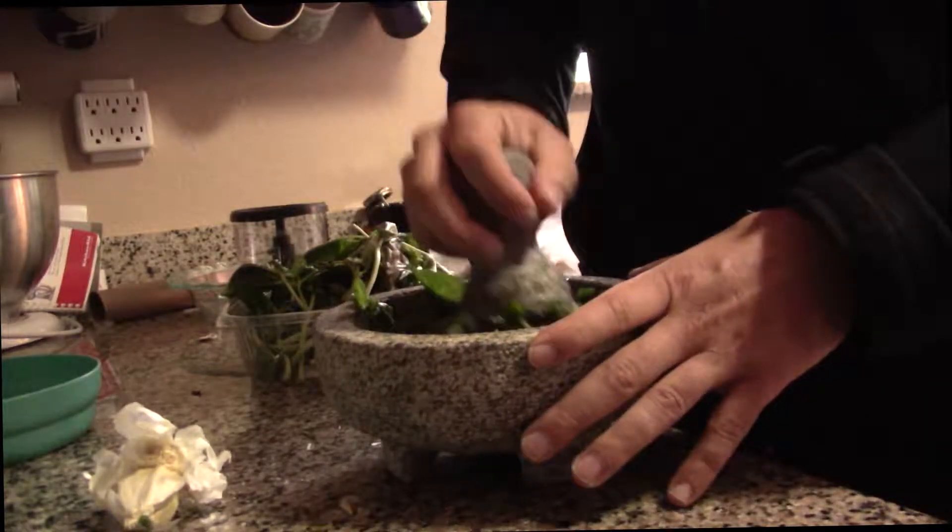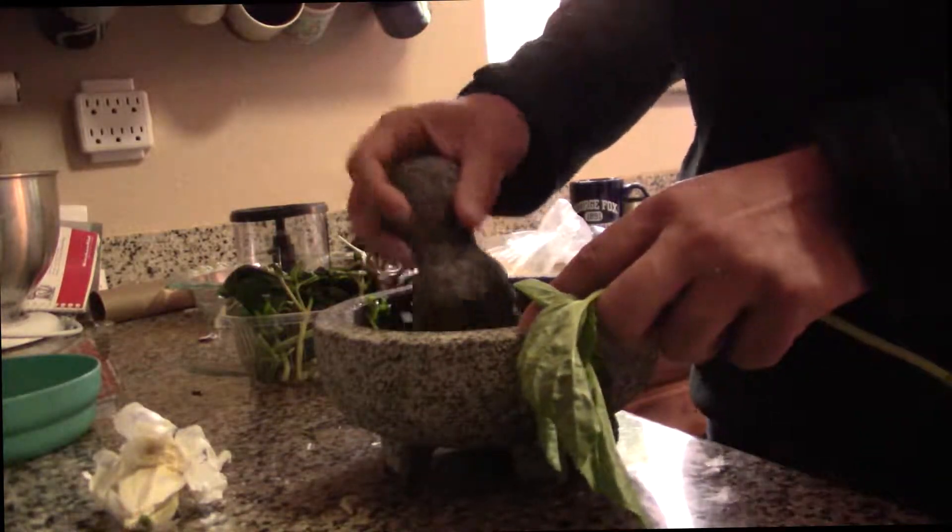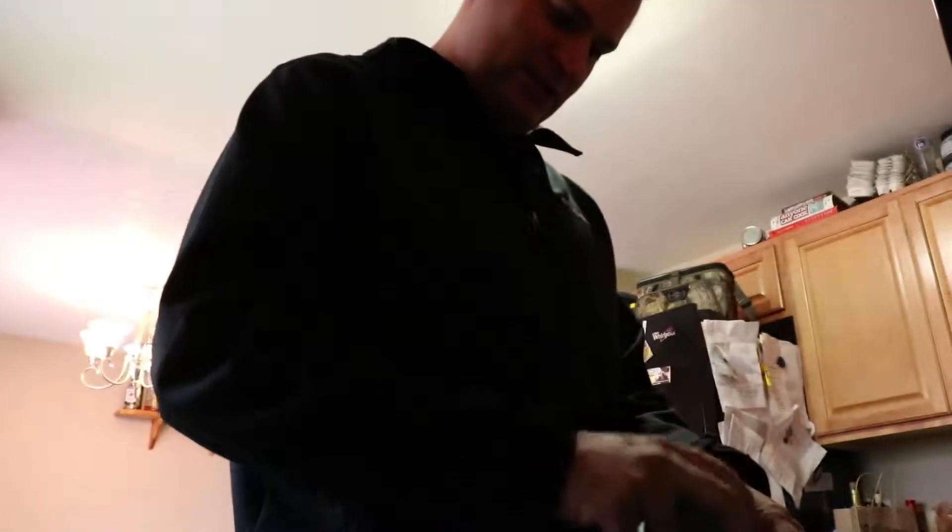Although it's definitely worth the wait. The first time I did this, I thought there was a lot more grinding action, but realizing that it's more of a pounding to break down these leaves. If you've got kids who like to beat things up, just let them at this and you'll have your pesto done in no time.